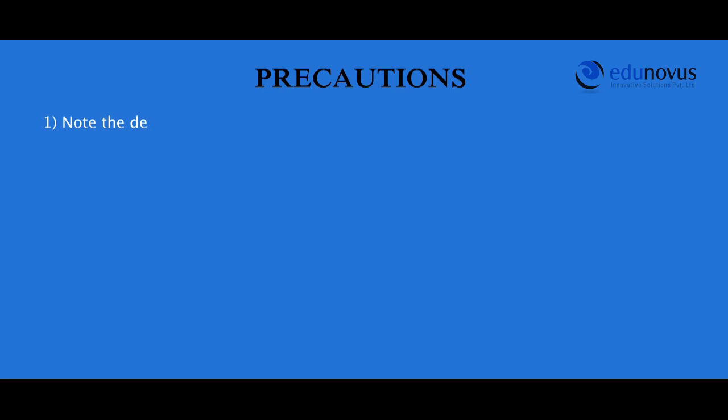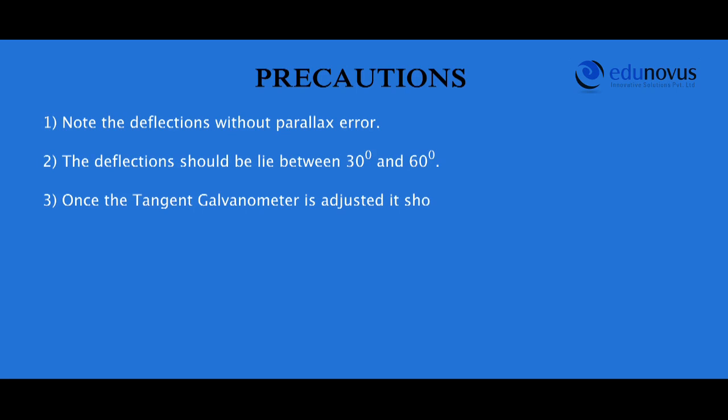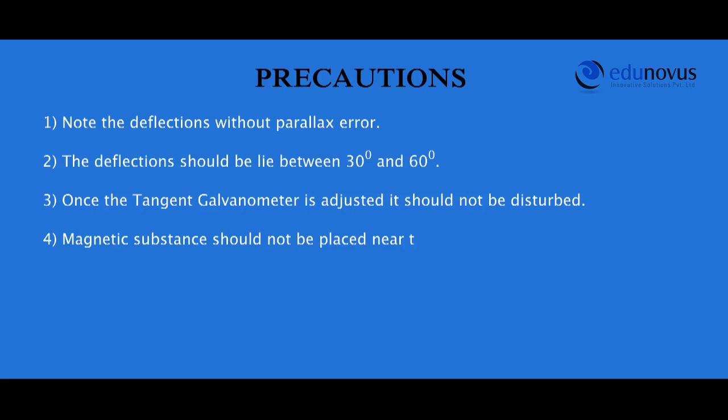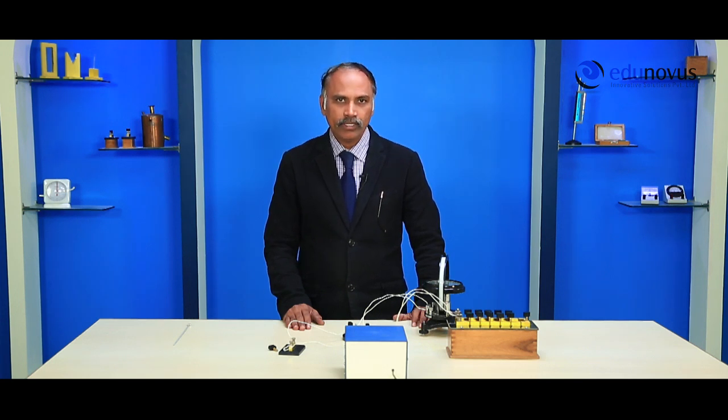Precautions: note the deflections without any parallax error. The deflections should lie between 30 degrees and 60 degrees. Once the tangent galvanometer is adjusted, it should not be disturbed. Magnetic substances should not be placed near the tangent galvanometer. You are now able to verify Ohm's law from the R cot theta graph.